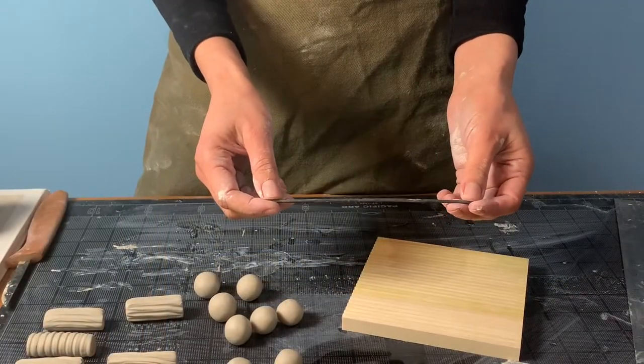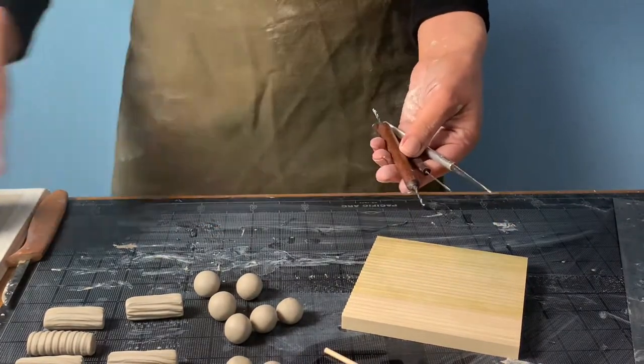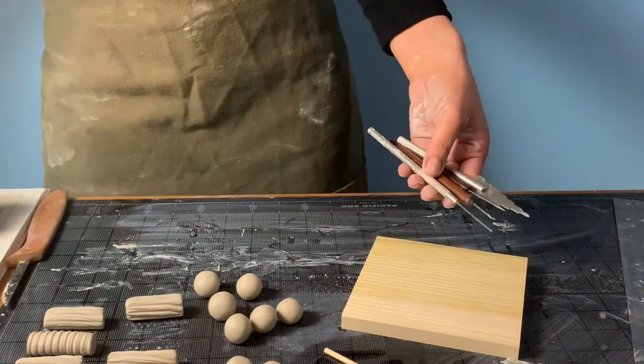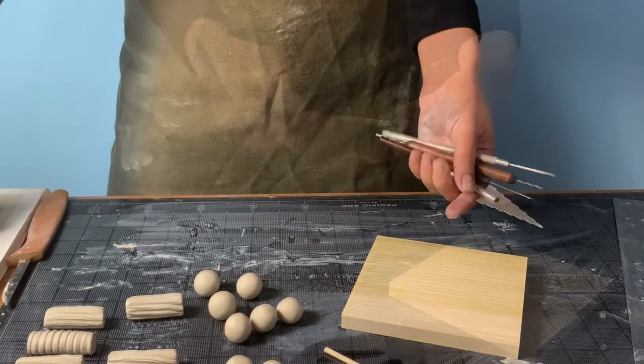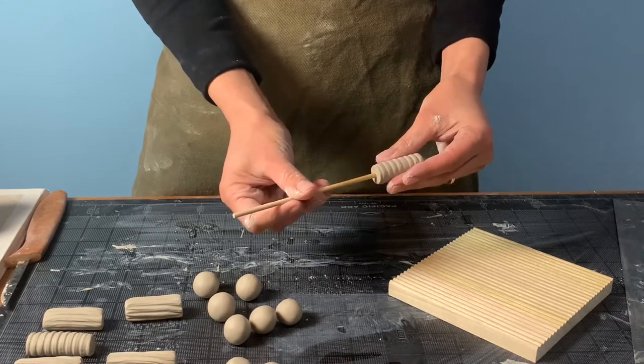Here we are holding the 9 gauge high temp wire that our beads will be fired on in the glaze kiln. We're looking at the diameter of this rod in order to select a tool to punch holes with that will give us a large enough diameter. An extra thick bamboo skewer or the handle of a paintbrush are both good options for us today.